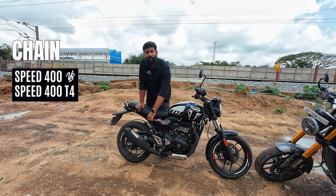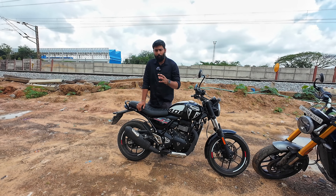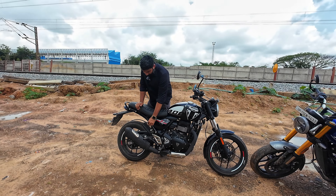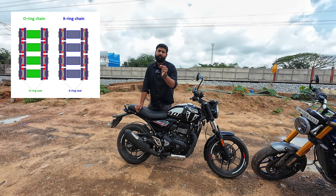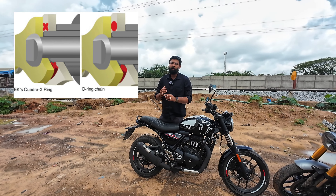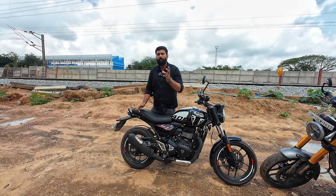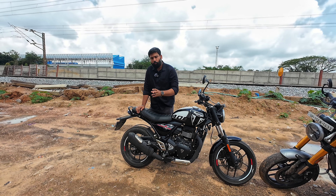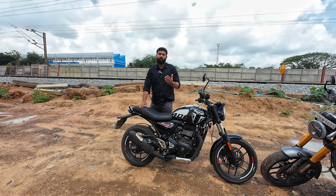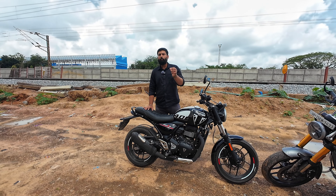One more point — the T4 comes with an O-ring type chain whereas the Speed 400 uses an X-type chain. The basic difference is in the link design — the X-type chain creates less noise and is smoother, while the traditional O-ring chain requires more frequent oiling and produces slightly more noise. However, this is not a deal-breaker since most other bikes in this segment also use a normal O-ring chain.